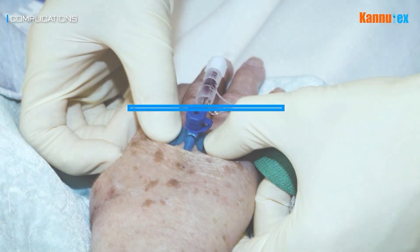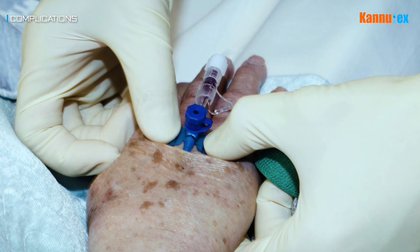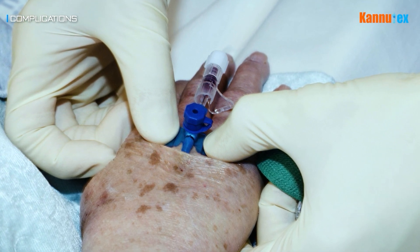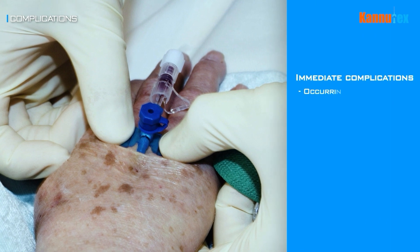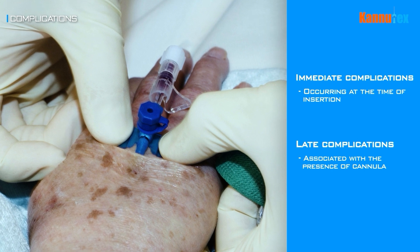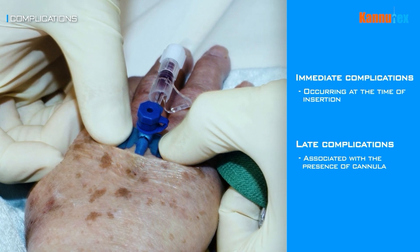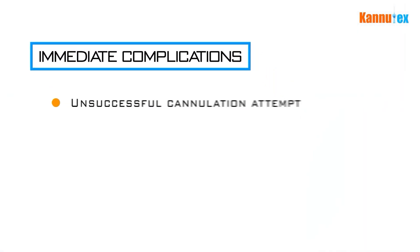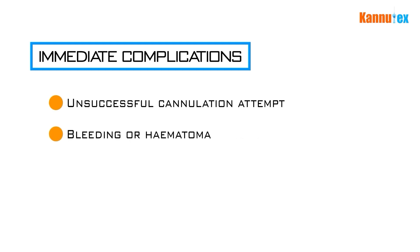Complications. While peripheral cannulation is a minimally invasive and commonly performed procedure, it is associated with specific complications which are important to be aware of. These complications can be divided into immediate complications, associated with the actual insertion process, and late complications, associated with the presence of the catheter itself. Immediate complications include being unable to successfully cannulate. Vein bleeding or hematoma formation are typically associated with unsuccessful cannulation attempts. Unsuccessful cannulation may also result in injury to adjacent structures, such as blood vessels or nerves.